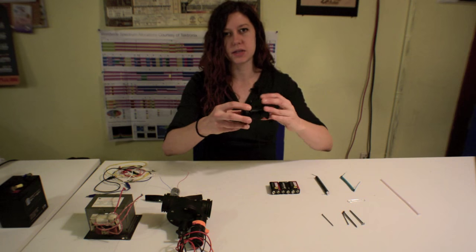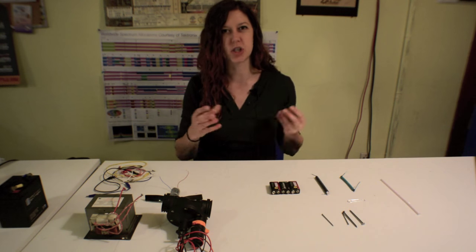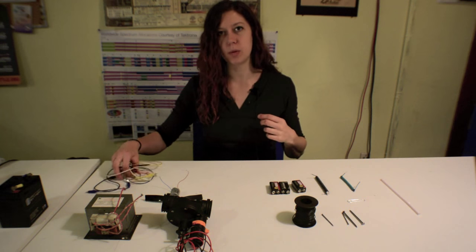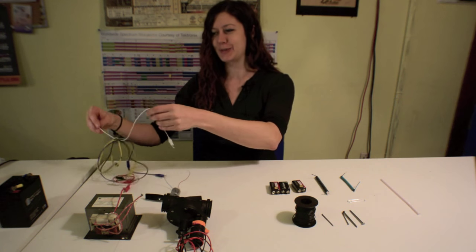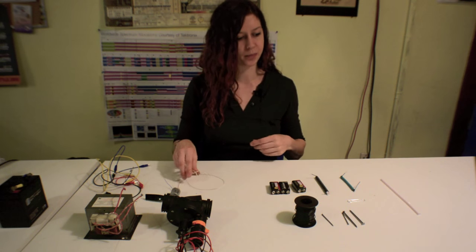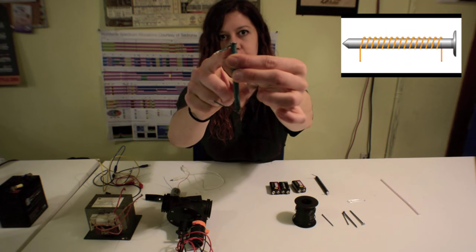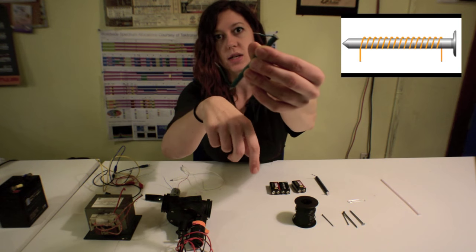You'll also need some insulated wire — I recommend solid gauge for this, just because it might be a little easier to work with. You'll need a 9-volt battery, and also probably some alligator clips to attach the battery to your electromagnet. Basically, you just want to wrap the nail from the top to the bottom with the insulated wire.